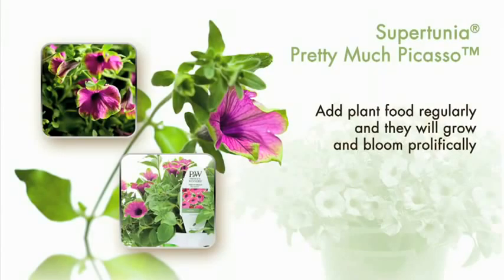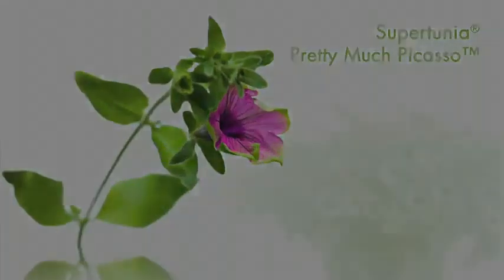Let's look at Supertunia Pretty Much Picasso. It's a hybrid petunia and part of the Supertunia family. A top customer choice in 2009, the Picasso Supertunia is great for landscapes and in the planters.